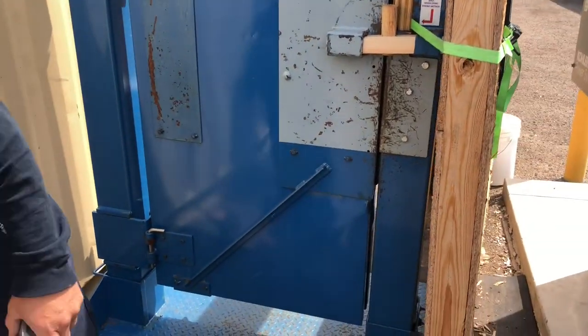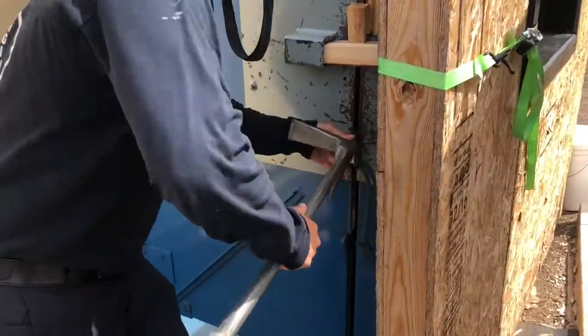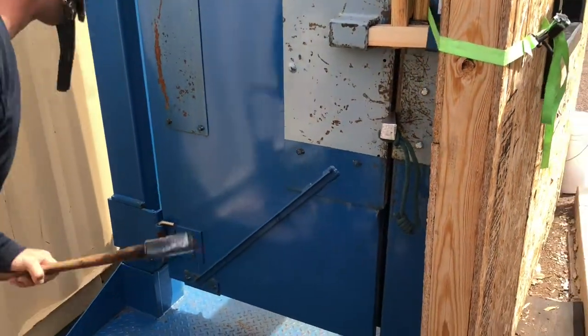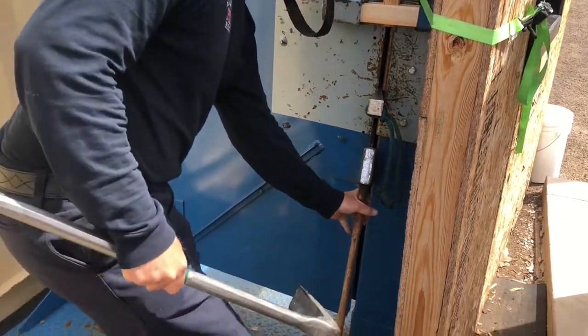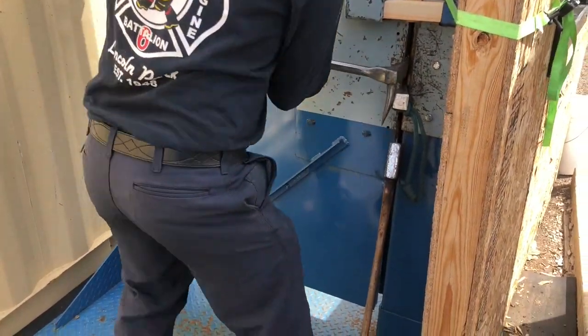I saw this cool way where you can put your axe in the gap and it'll help you maintain your gap as a one-person operation. Can you show me that again? I thought that was pretty damn cool. And we're throwing in the chalk — that's perfectly tied into this. Thanks buddy.